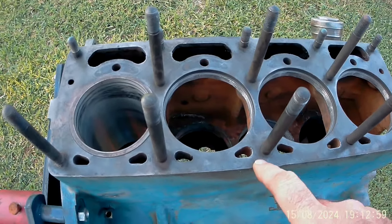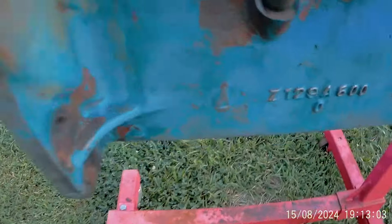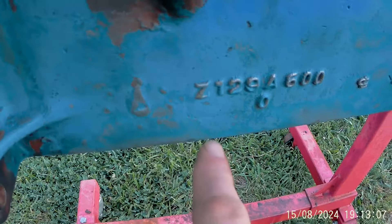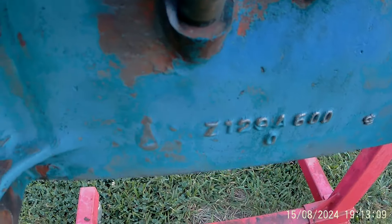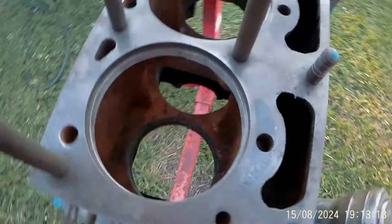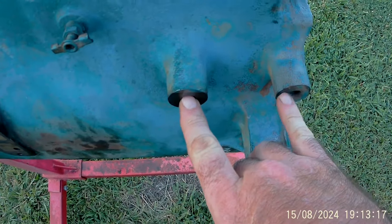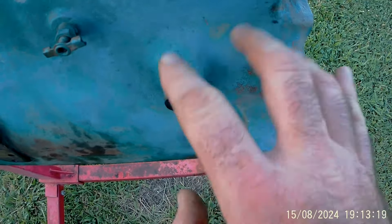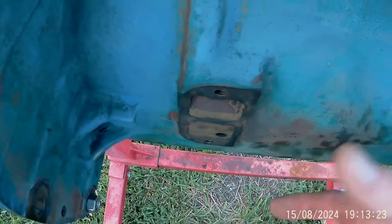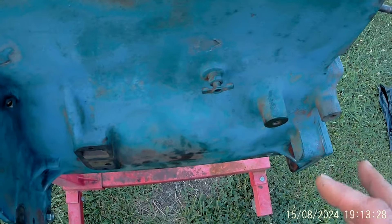This is the Continental Z129 block — you can see right here, Z129A600. The Z120 of course will say Z120, basically the same block casting. There were a couple different changes: the Z129 had the generator mount here, the Z120 didn't. The Z129 has an external oil filter and the Z120 was an internal oil filter, but still the same basic block casting.